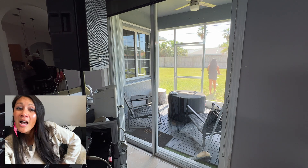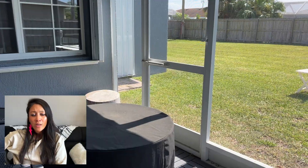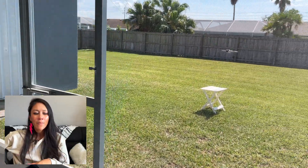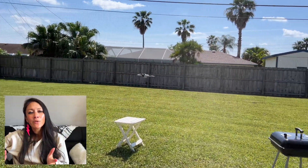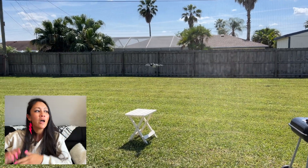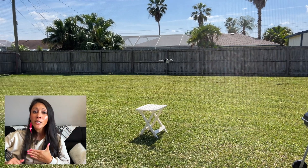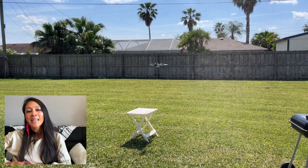A lot of people don't understand this — your neighbors don't want to be reminded that you have an item that can look all around their backyard. No one is excited to hear their neighbor has a drone. So I'm going to take it in the backyard where neighbors won't see me, keeping it extremely low for both drone safety and neighbor courtesy.